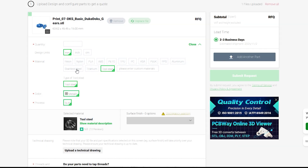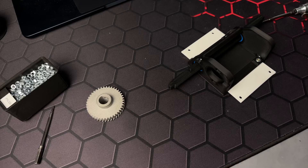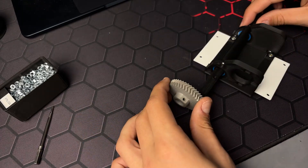I printed the whole chassis in PLA, but for mechanical parts there is an option to use steel, which honestly feels like magic when I look at this quality.